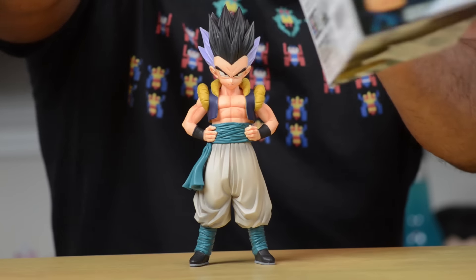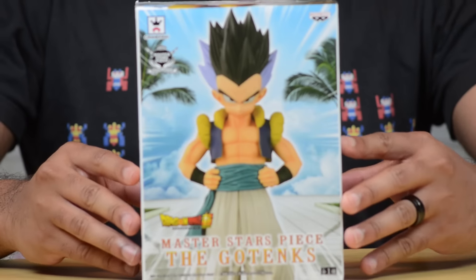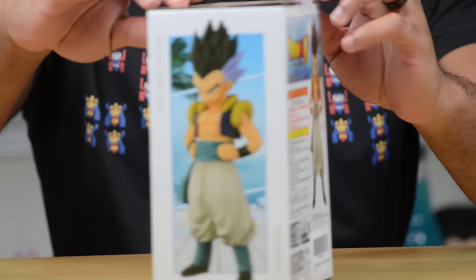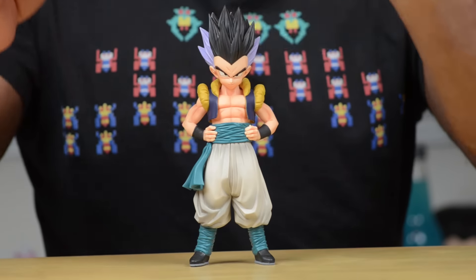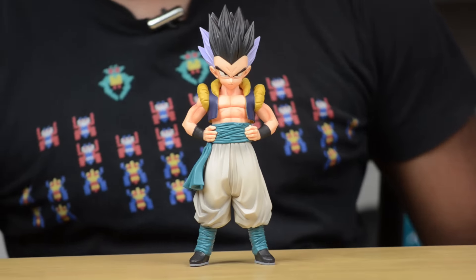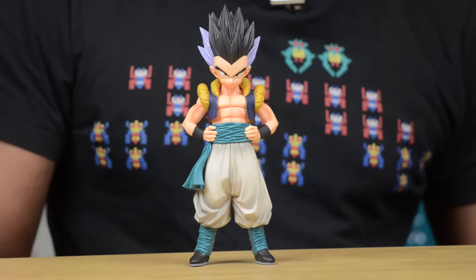Here's a look at the box in case you're curious. It's a pretty neat looking box — it just has Gotenks right there on the front and on the sides as well. On the back there's a lot of Japanese writing that I do not understand, but they always come in some pretty nice boxes. This figure will go along very well with the rest of the Master Stars statues.